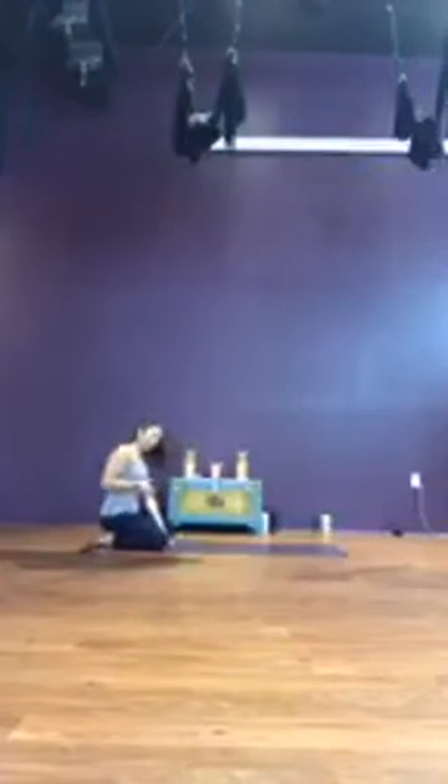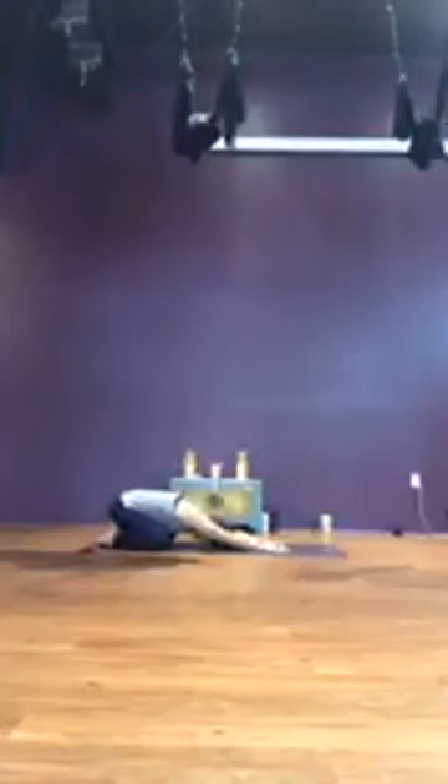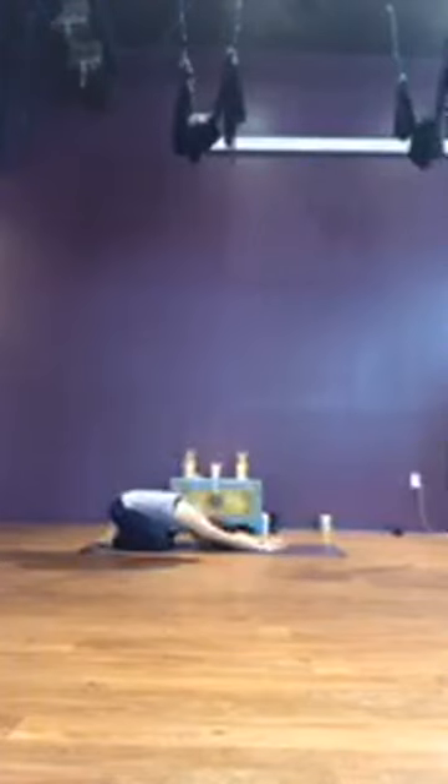Start at the back of your mat and find your child's pose. Toes together, knees are wide. Relax your upper body onto the mat and begin to deepen your breath, starting to establish a nice smooth rhythm that will carry you through your practice. Allow the sound of your breath to begin to clear your mind — any thoughts outside of the room, outside of the mat, outside of your practice — bringing your focus to the present. Take three more deep breaths.